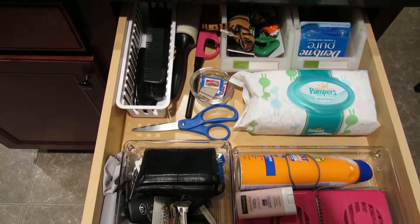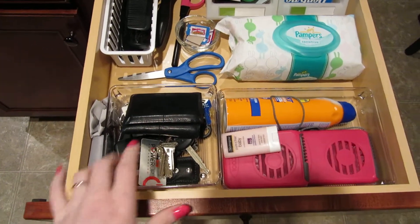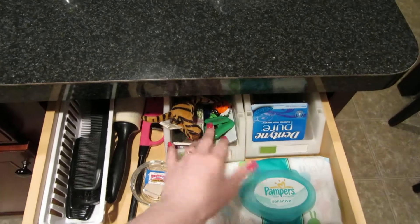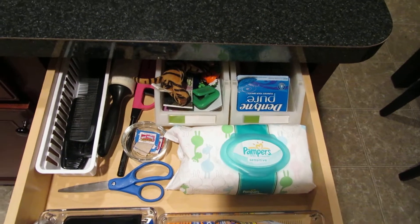This is the after of my junk drawer in my kitchen — it's not really junky anymore. I had a couple of containers I could reuse from other projects. These two are actually little stacking bins that I had; I used to use them in my lazy susan. They came from the Container Store.